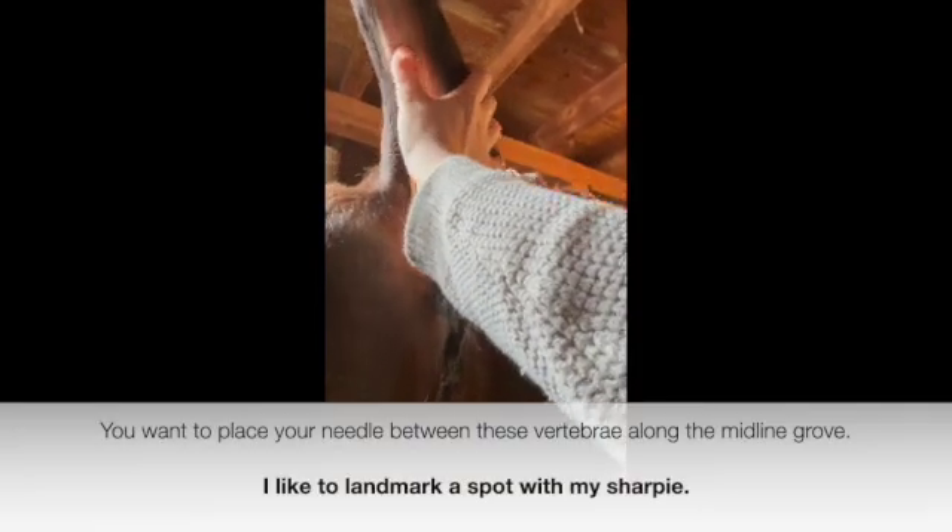Got my cloth here. First thing I'm going to do is a little clean. I'm just going to lift up on her tail — the closer you are to the base, the easier it's going to be to clean. This right here is called the midline groove, and this is where the vein lies. There are little vertebrae you can feel, and you can feel where the vertebrae aren't.